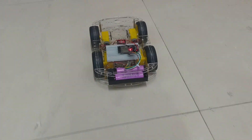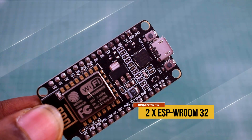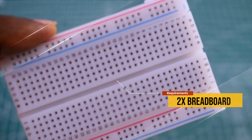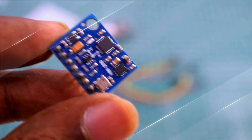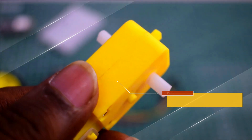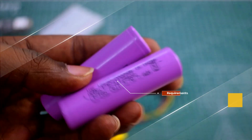Hello everyone. In this video we are making a smart robot car that is controlled with just your hand gesture. The components required are: two ESP32 development boards, some jumper wires male-to-male and male-to-female, two hybrid boards, one gyro sensor, one L298N motor driver, four BO wheels, four DC motors, four code wheels, two lithium-ion batteries, and one battery holder.